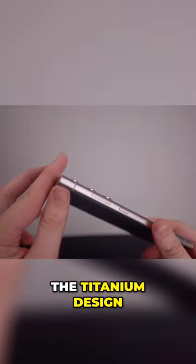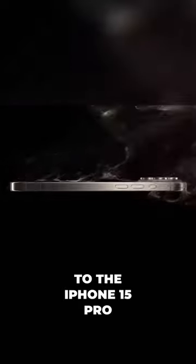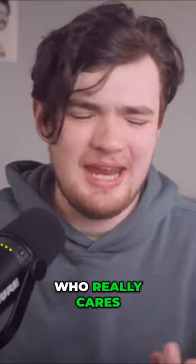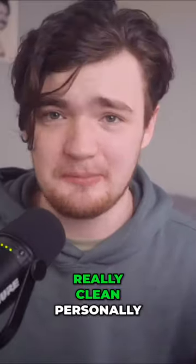I also really like the titanium design. I think it looks really nice. I know that Apple just added it to the iPhone 15 Pro, so you can say that they copied them, but at the end of the day, who really cares? It's a nice design. I like it. I think it looks really clean personally.